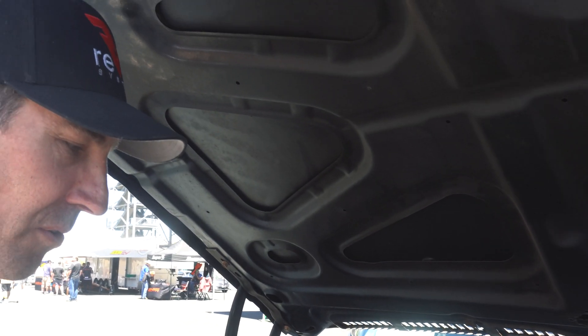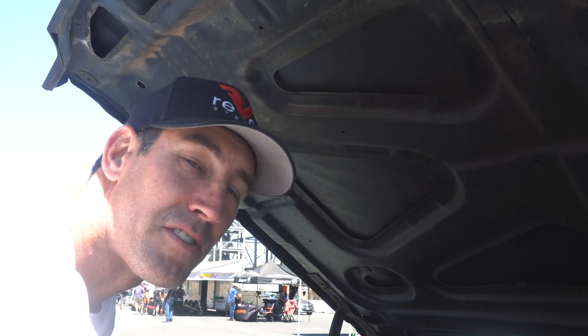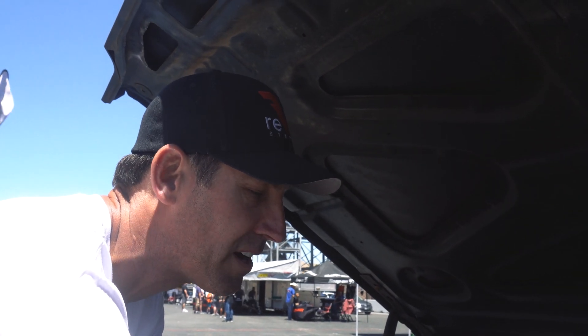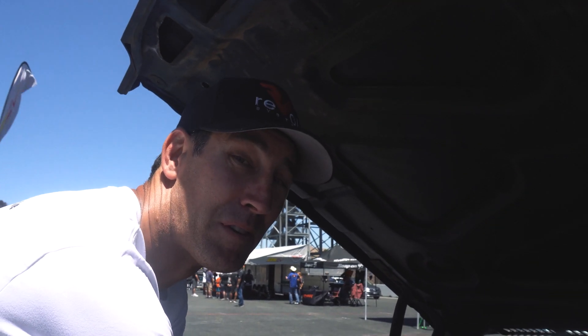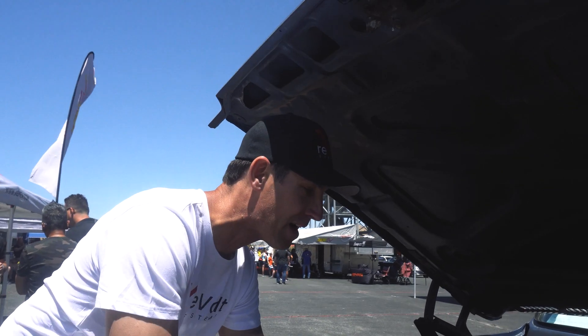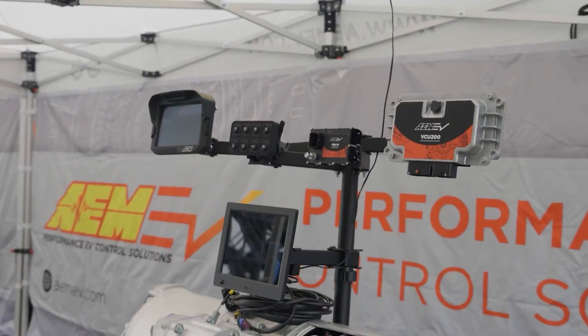It's four bolts that hold the whole entire motor in. Like Snow just said, it took us 30 minutes to take the motor out and put it all back in. Two big motor mounts up front and a turbo 400 mount in the back — something that everyone's used to. Tons of room for a couple guys to work on it. Him and I were sitting right here handing tools back to each other, wiring it up. We have the AEM controls.